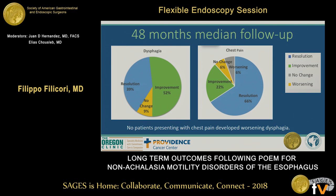In terms of dysphagia and chest pain at long-term follow-up, 52% of patients had improvement in their dysphagia, and 39% had resolution of their dysphagia. Meanwhile, 66% of patients had resolution of their chest pain, and 22% had improvement. Importantly, no patients presenting with chest pain developed worsening dysphagia.